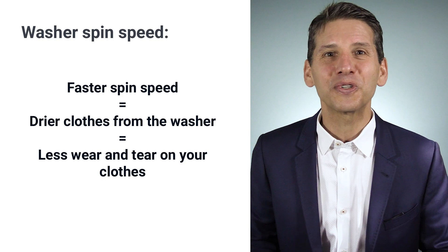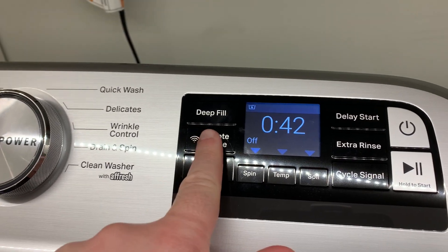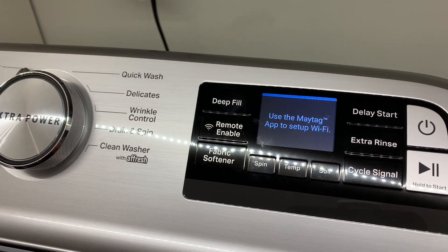The clothes will be drier for far less drying time. The MVW6230 is also Wi-Fi enabled, so you can see time remaining on your phone, get push notifications when the machine is done, or turn your Maytag on or off remotely.